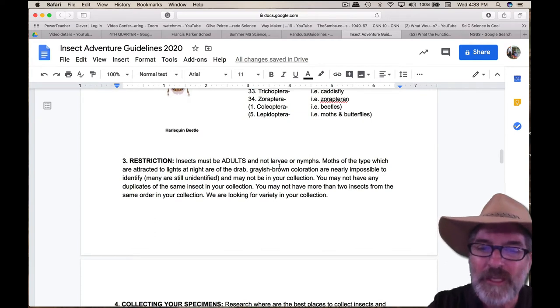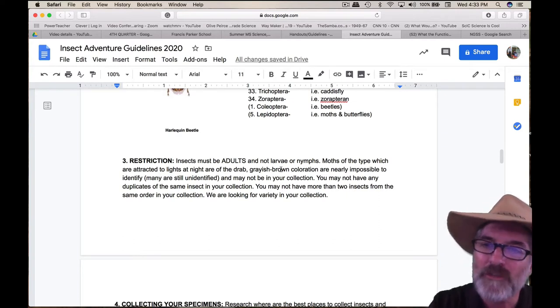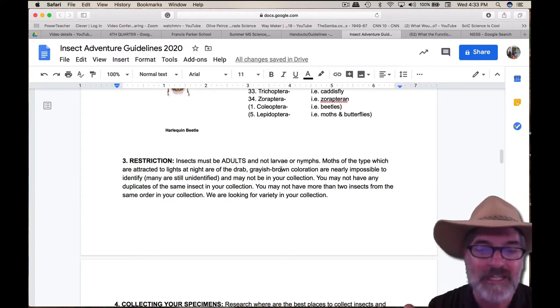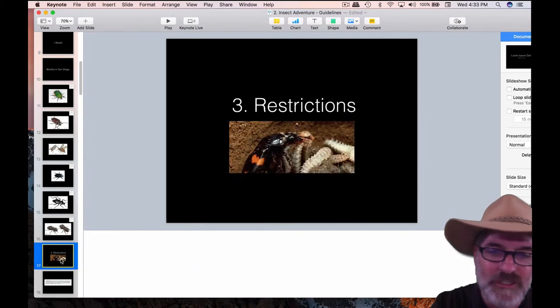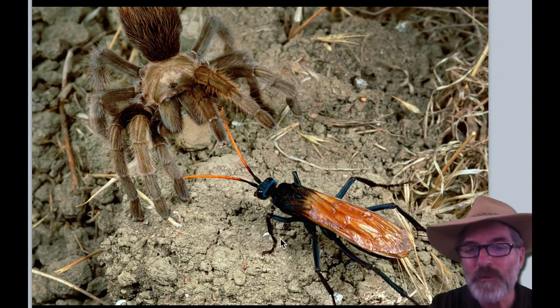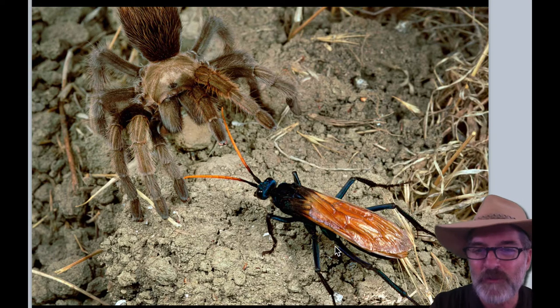Number three: restrictions. We don't want any larvae or nymphs — really small ones. We want adult sizes. Moths are really hard to identify, so try to stay away from just the grayish ones, although if that's all you can get, that's fine. We are looking for some variety in your collection. This is an adult beetle; this would be the little larvae — we don't want those in the collection. Also, be really careful of insects that can sting. If you're allergic to any hymenopterans — bees, wasps, things like that — then stay away from those, or find them when they're already dead.